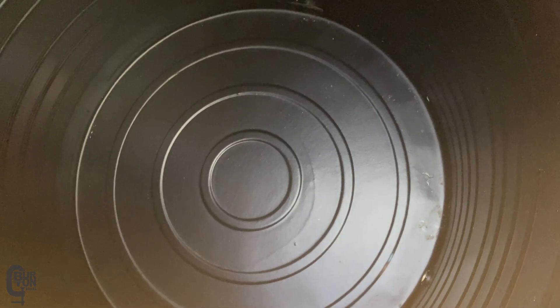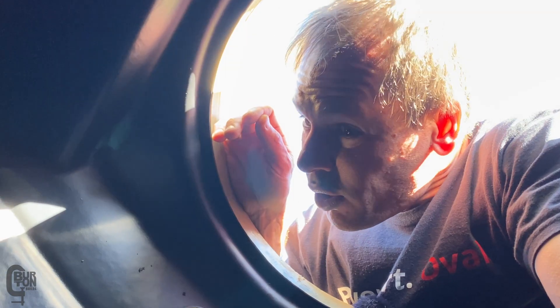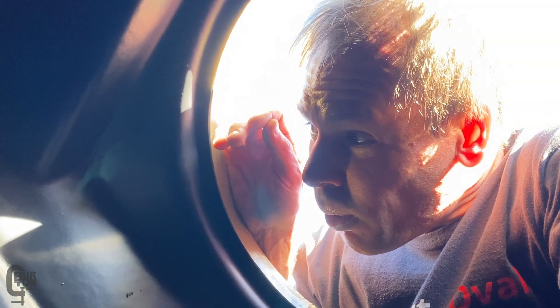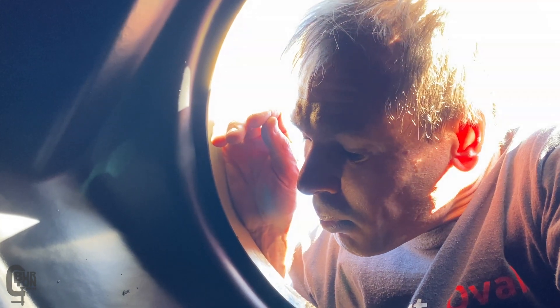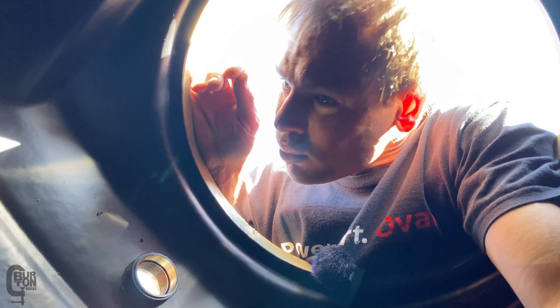This is what it looks like inside the new tank. It looks pretty clean. I can't wait to drop my phone in here and then have to climb down there to fetch it out. Hello? Hello?